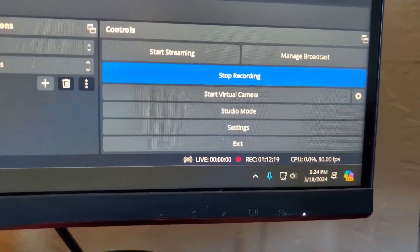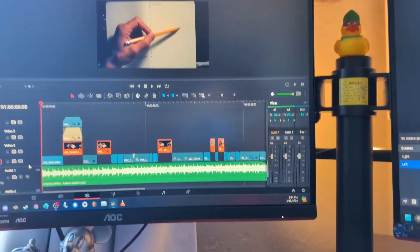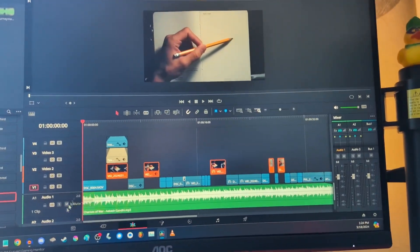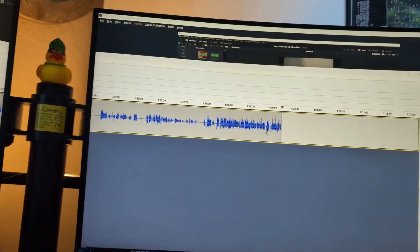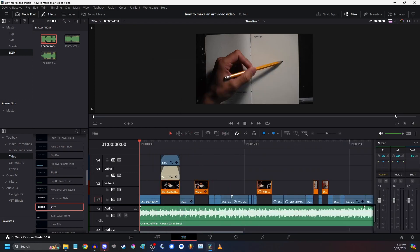Behind the scenes — holy cow, that took forever. Look at this. This is well over an hour because this isn't just the first one; there's a second or third one. We have this here — this is the video of me making the video that I need to edit the audio for. We're at like an hour and a half already, and since I have it, I'm just going to use it.